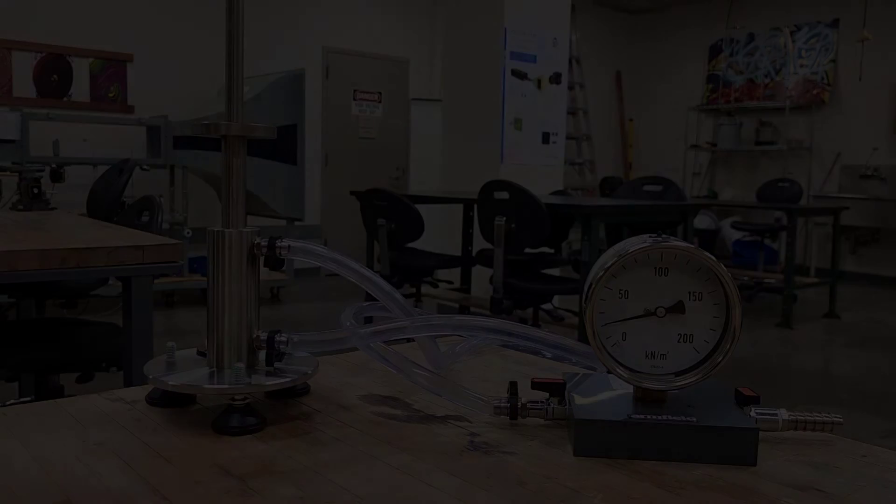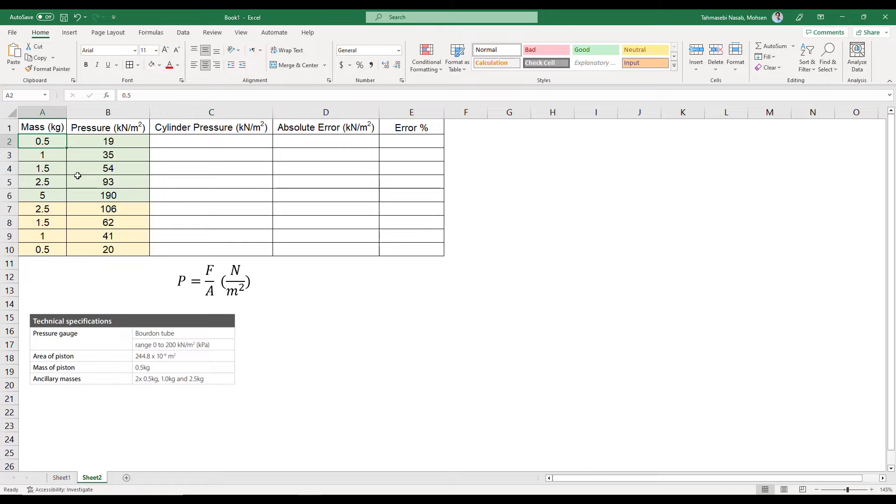Now I'm out of the lab. I have written the two columns collected in the experiment: the green part is loading and the yellow part is unloading, for mass and pressure. In addition to these two columns, you need to create three more columns in your spreadsheet: cylinder pressure, which is calculated using the equation pressure equals force divided by area — and I have given you the cross-sectional area of the piston — absolute error, and error percentage.